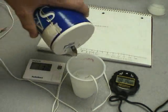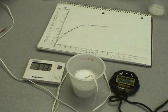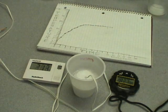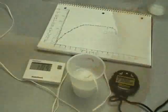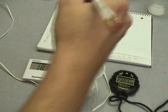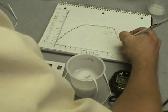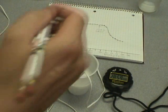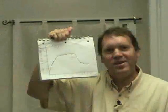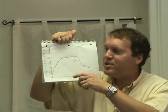Now let me show you something. I take some salt and pour it on top of our ice — let's watch what happens to the temperature. At minute 21, something interesting is starting to happen: our temperature is 27.7 degrees. At minute 23, the temperature is 18.9 degrees. At minute 25, the temperature is 14.9 degrees. At minute 27, the temperature is 13.5 degrees. At minute 29, the temperature is 12.9 degrees.